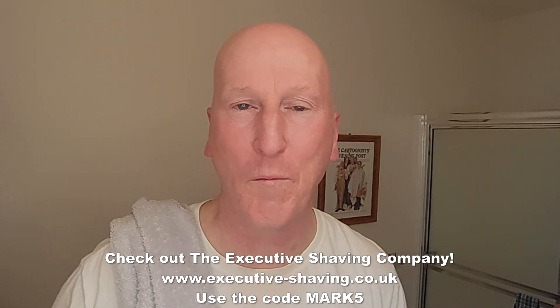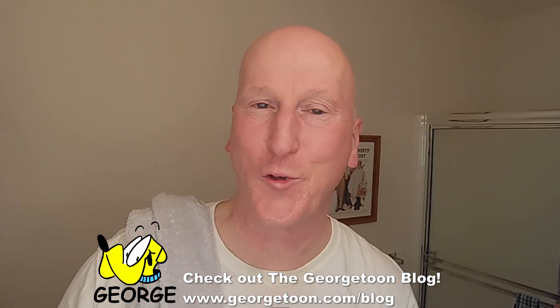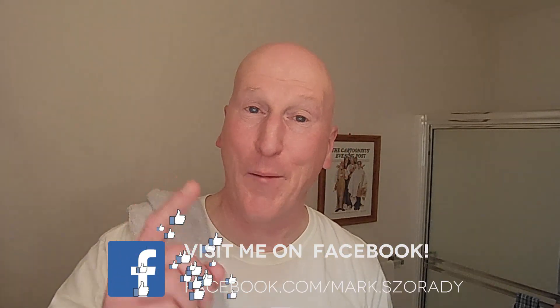Thanks very much for tuning in again — I really do appreciate it. Please share, subscribe, and like. Hit that bell to get notified the next time I upload a video. Comment below and let me know. Check out the Executive Shaving Company and use code MARK5. Check out my blog at georgethini.com/blog for my comic book with George, other cartoons, and other videos. I'm on Facebook — check out my Facebook page. Check out Phoenix Artisan Accoutrements for some great shaving gear — you saw a lot of it here today. In fact, this was an all-Phoenix shaving shave, except for the blades. Check out Global Shave Clubs International and my Amazon product page at amazon.com/shop/MarksRadio, where you'll find all the products I review organized and categorized.